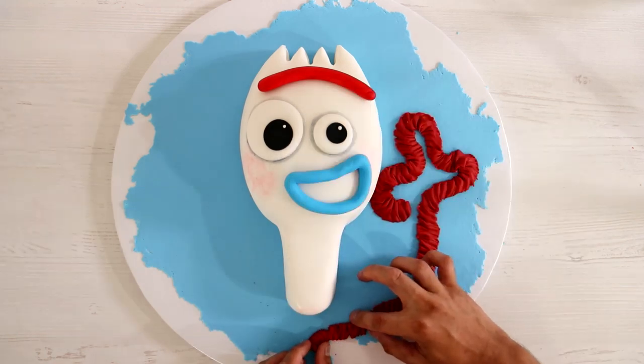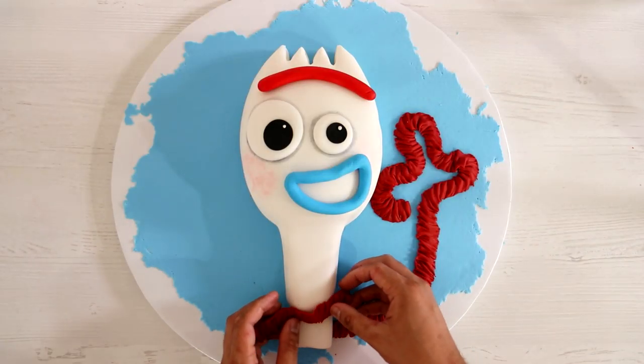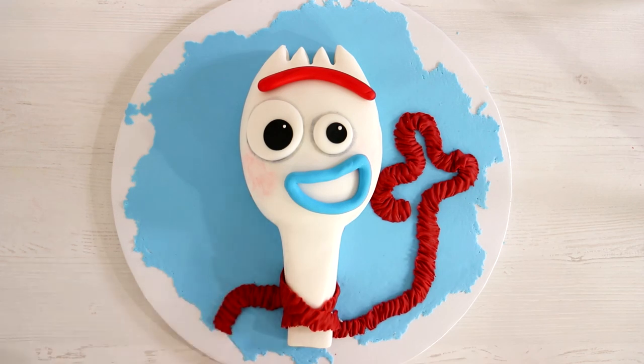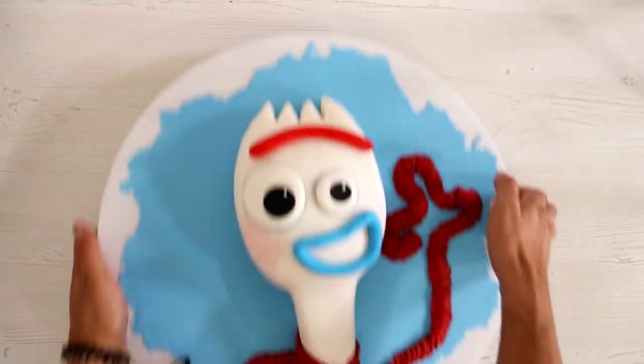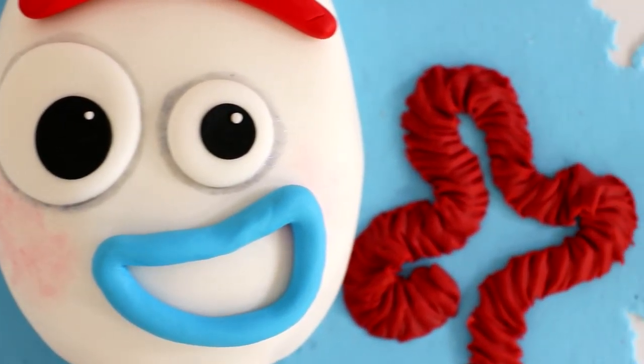Now this part is totally extra — you don't have to do it, you can just do Forky's head and everybody will be fine. But I decided to do some extra, because if I am anything, I am extra. Did you not just hear my rant about kids? Never — but also maybe one day. And voila, my Forky cake was complete. I may not have liked him in the beginning, but I love him now. I even just bought one of those Build-A-Forkies on Amazon. Congratulations, Disney — you got me to spend $10 on a spork.